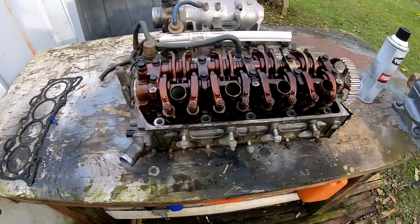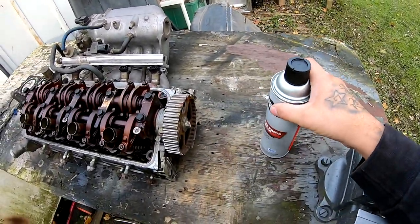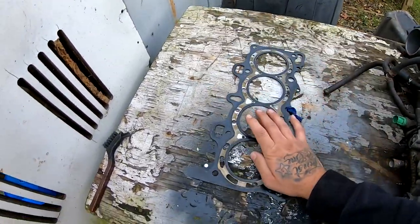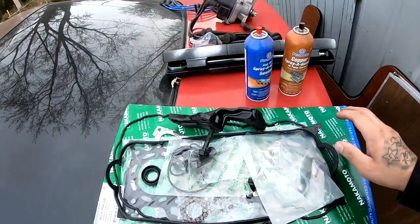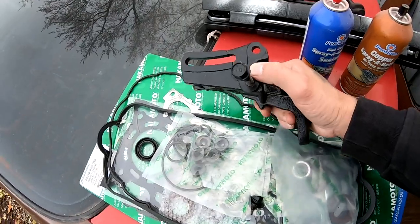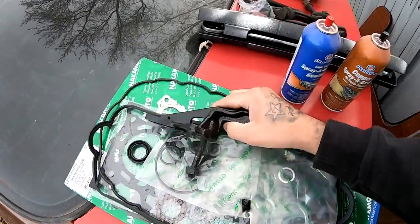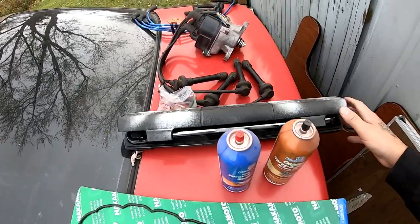Today we are gonna be putting the VTEC head on the engine. I want to show you guys a few things. Here is the VTEC head. I got some brake parts cleaner to clean out the head completely. This is the old head gasket that was on there. This is the head gasket set I got in the mail — that's what we're gonna be using. I also got a bracket that goes to the head and I believe to the alternator.